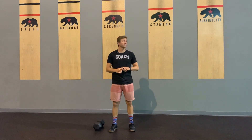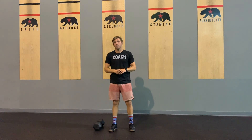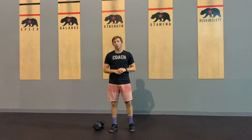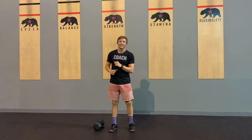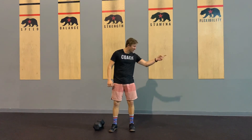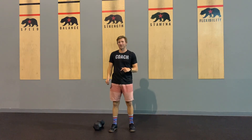Then you're gonna come back and do 40 sit-ups, hundred meter farmer carry. Then you're gonna do 60 air squats, hundred meter farmer carry. Then you're gonna do 30 sit-ups, hundred meter farmer carry. Then you're gonna do 40 squats, then a hundred meter farmer carry. Then you're gonna do 20 sit-ups, hundred meter farmer carry. Then you're gonna do 20 air squats, hundred meter farmer carry. And you're gonna do 10 sit-ups and a hundred meter farmer carry.